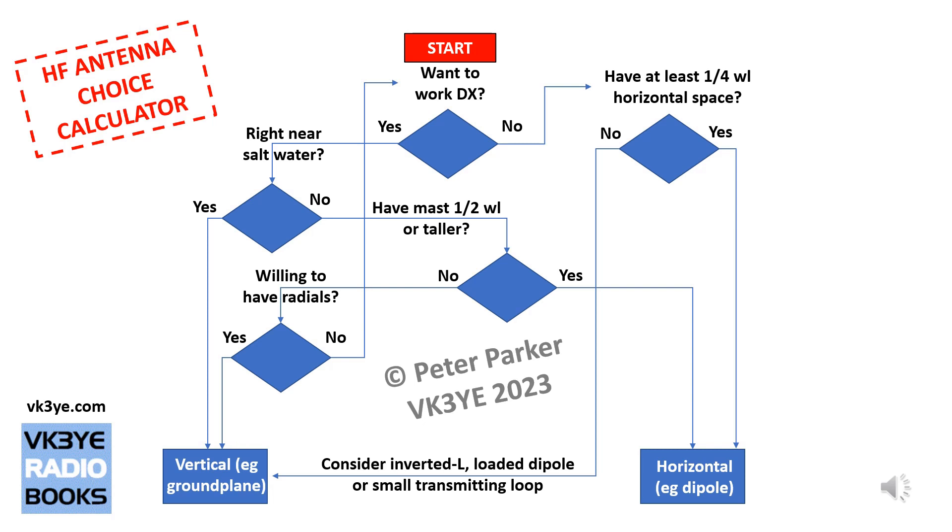If you don't want to or can't have radials, that restricts your antenna choice, and the arrow goes back up to the start — do you want to work DX? This could put you in a loop: right near saltwater — no; have a mast half wavelength or taller — no; willing to have radials — no. You're back to the start, so something has got to give.